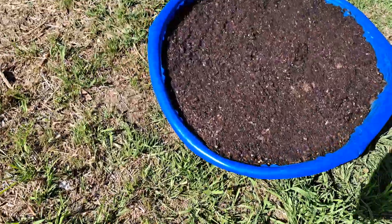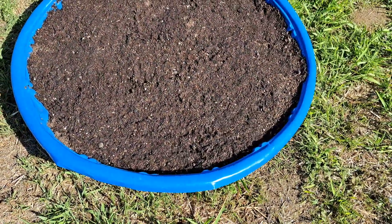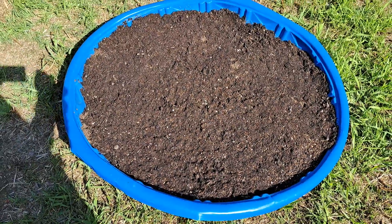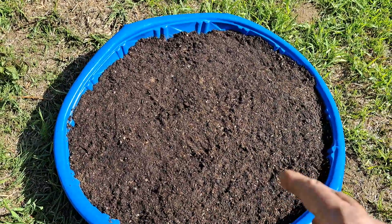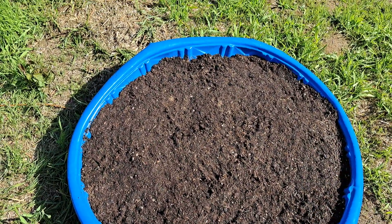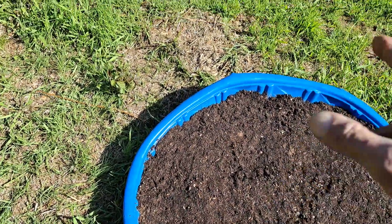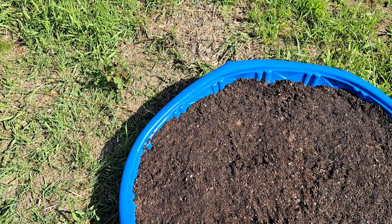Over here I got what's going to be my greens section and stuff like that. It's going to be all kinds of lettuces — I put several kinds of lettuces, mesclun mix, some spinach, cilantro over here, spinach over there, lettuce over here.